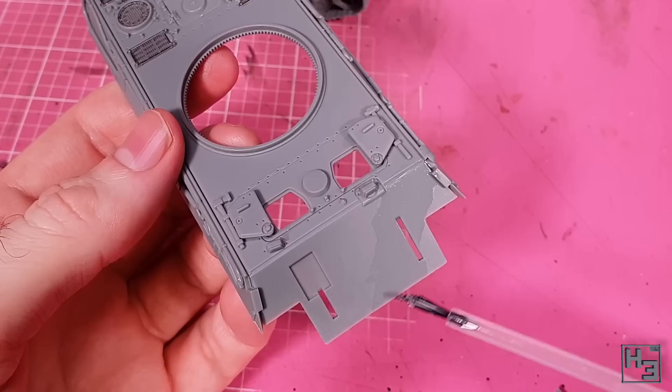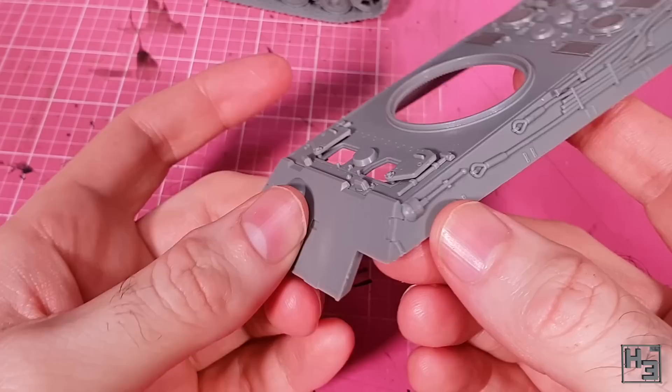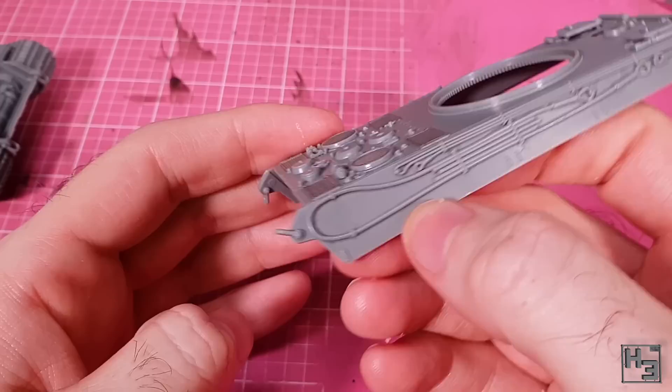I glue the front plate into place — this is pretty easy. You can see how the interlocking plates go together at the front and instead of having slight gaps moulded into the part, they're real gaps. The two final shackles then go into place at the rear of the hull — again, no glue. May the glue god forgive me.